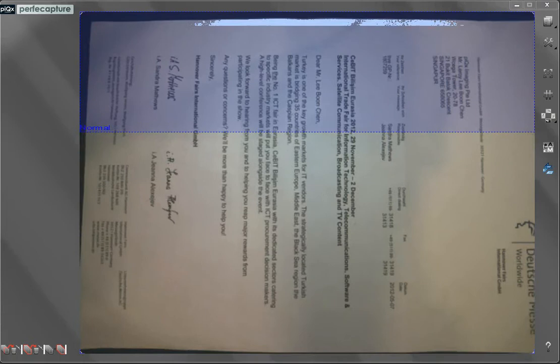When the Perfect Capture application is launched, you may see something like this. Simply place the document to be scanned on the ScanPad, then roughly adjust the camera so that more of the document can be seen.